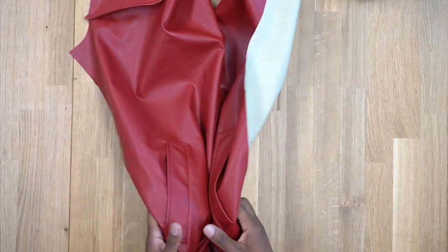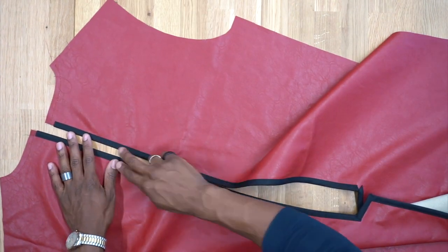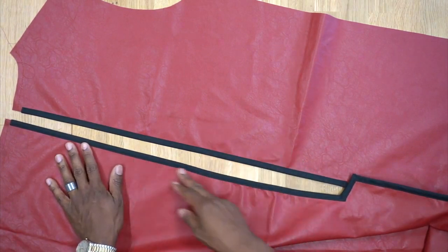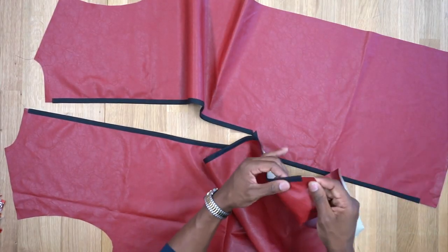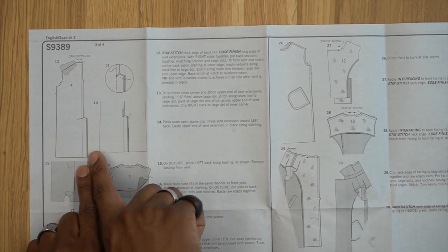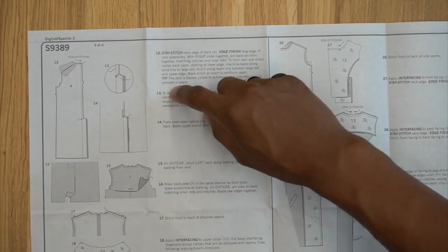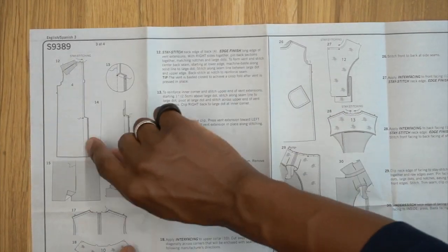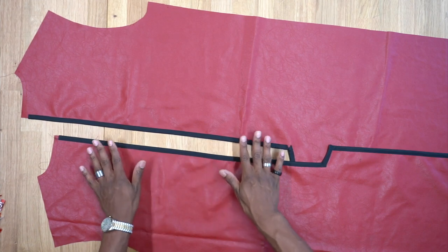Now we move to our back pieces. Stay stitch the neckline, stitching inward. I've already added black bias tape to the inside raw edge — this is no different than serging your seams before you sew. I've added it all the way down, leaving about an inch from the hem. For the vent edge you have the option to finish by turning in five-eighths of an inch and stitching down, or using bias tape — your choice on how to finish your seams.